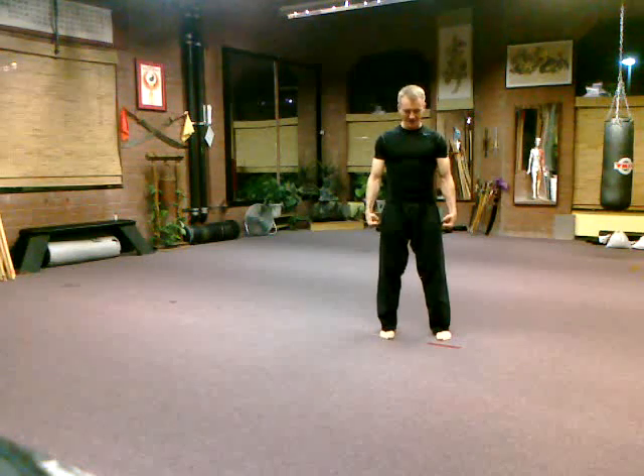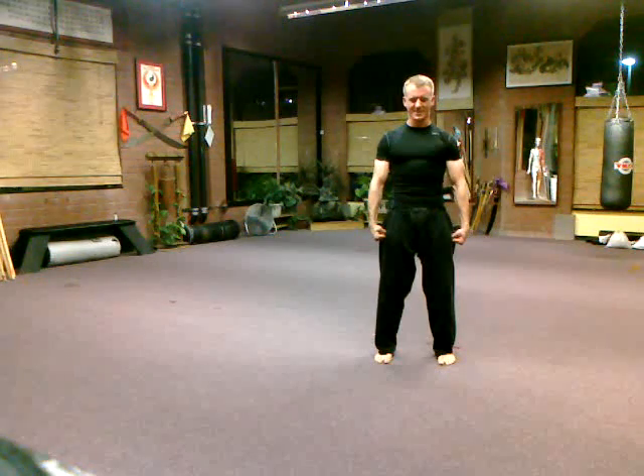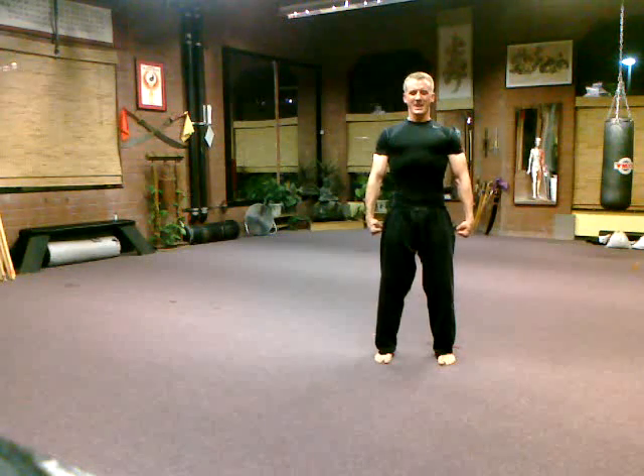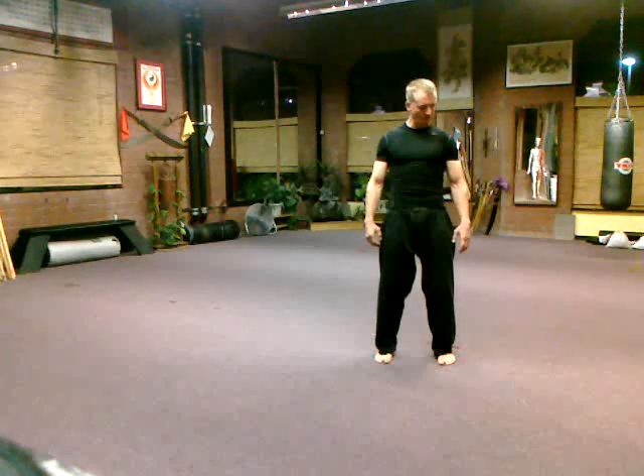For this tip of the month we have three different postures. For number one, take your hands into fists, stand very powerfully, and squeeze your hands as hard as you can as you exhale. Breathe in, breathe out and squeeze. Breathe in, hold it, lock it, breathe out and squeeze harder. Do a whole bunch of those.